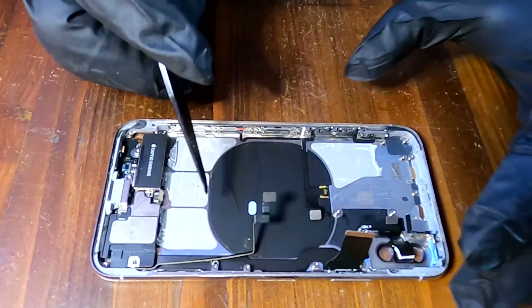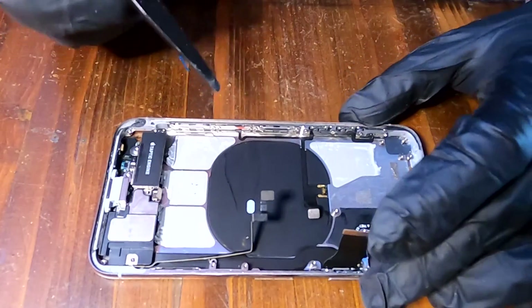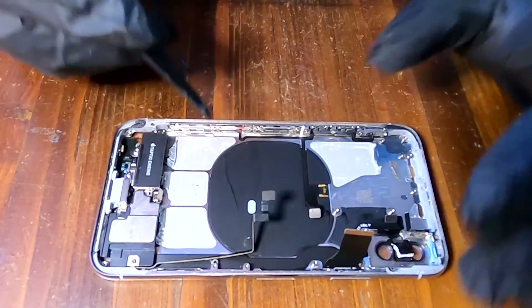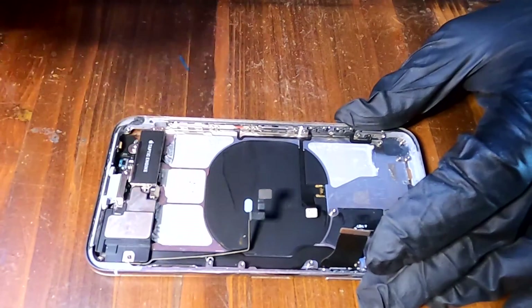The next step is to remove this wireless charging coil. I already applied some heat from the back and a little from the front. Now I'm going to carefully pry this up.